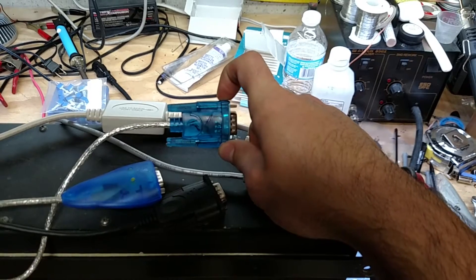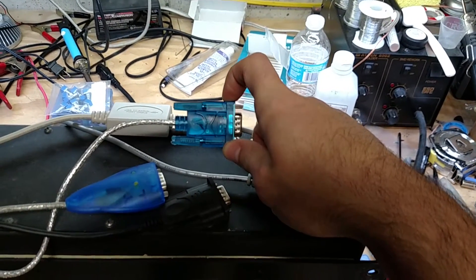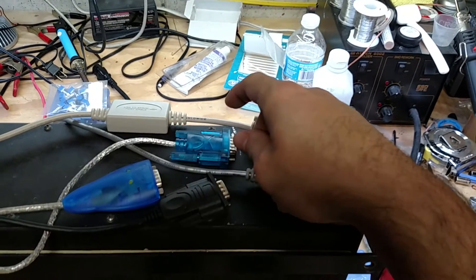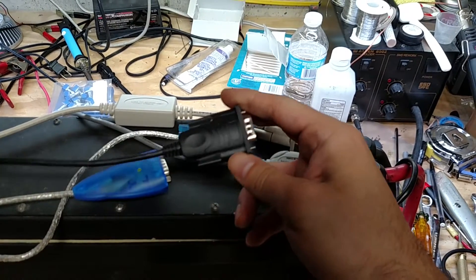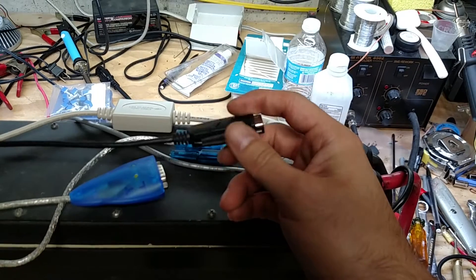Turns out they have HC340 chips in them, so they are not actually Prolific and they do not work — they kind of work but not really — and I'm going to show that. Because that one didn't work, I went over and bought this one from Best Buy, and this is the Insignia brand.